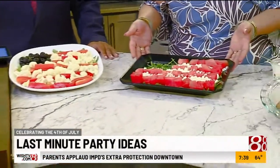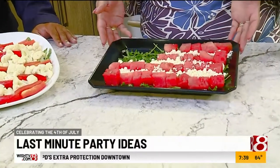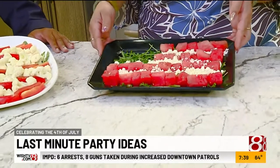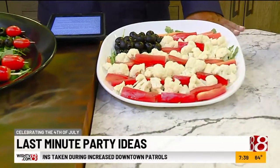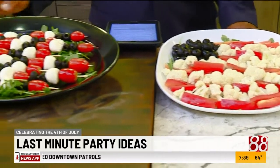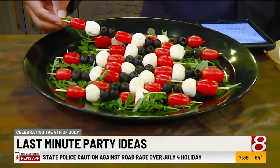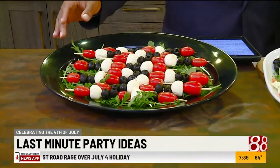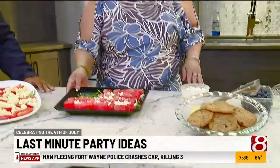We have watermelon with feta cheese that we're going to put some finishing touches on, to get that patriotic flag look for anything fruit-wise. Then you have your veggie platter — same thing. And then for another DIY, if you want to have the kids come in and help, if you're comfortable with them doing some skewering, you have your cheese, your olives, and your tomatoes. We're going to go ahead and put some finishing touches on here to give that patriotic flag look.